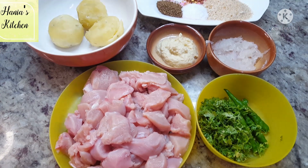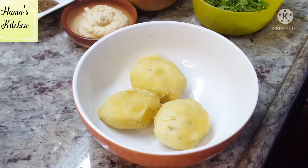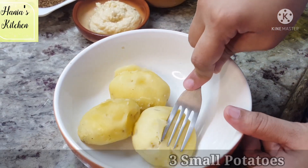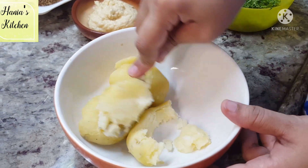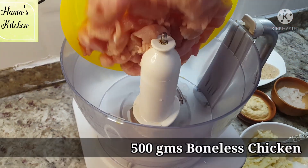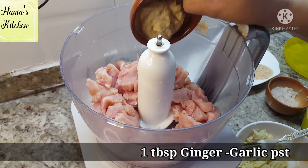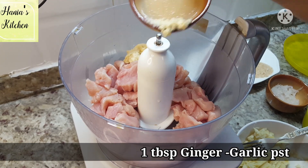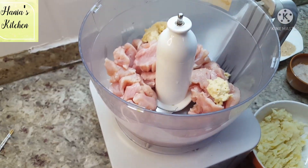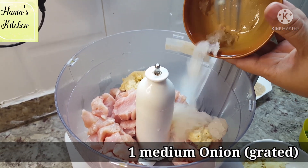Now let's take a look at the ingredients. It is a very delicious dish. First of all, I have 3 aloo — boiled and peeled. You can see the size; they are not very big, medium-sized. We will mash them well. Next, I have a chopper with boneless chicken. I have ginger garlic paste and I have grated one medium-sized onion.